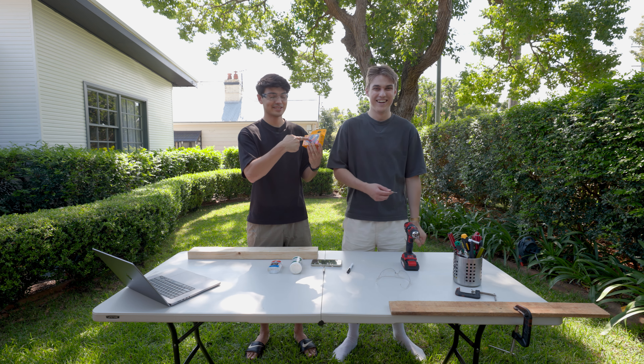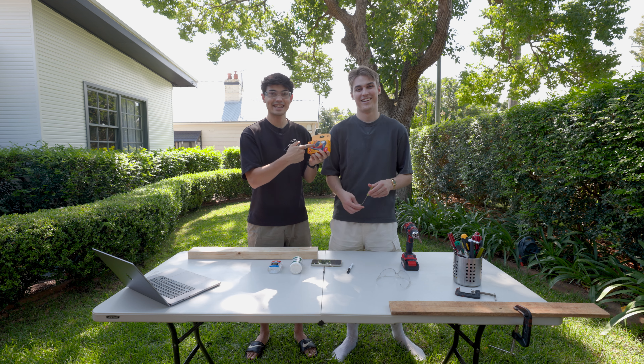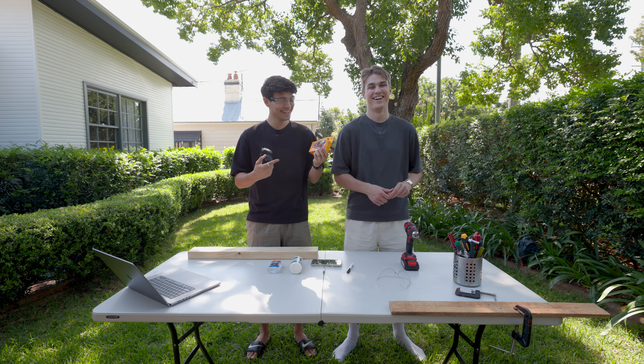Chances are you've shot on one of these small disposable film cameras. They offer a soft, summery and nostalgic vibe, which is often cool for festivals and other spontaneous events.